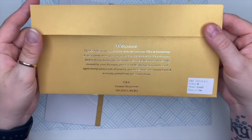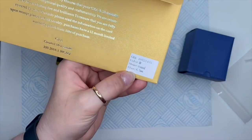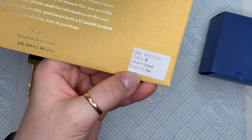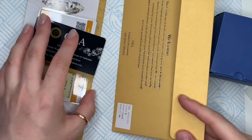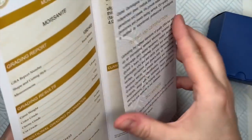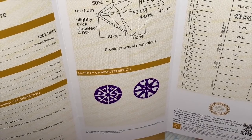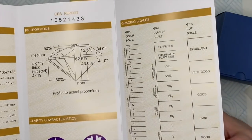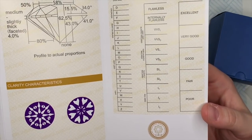The certificate is telling you about the stone in the ring. It is moissanite, which is a near colorless gemstone that is a really affordable alternative to diamonds, and you get just as much sparkle from it, which I was really pleased with. This is the GRA report, telling you about the stone in the particular ring they sent me.